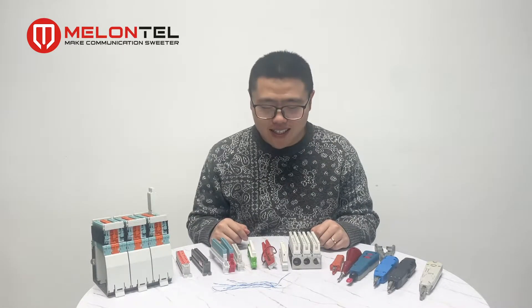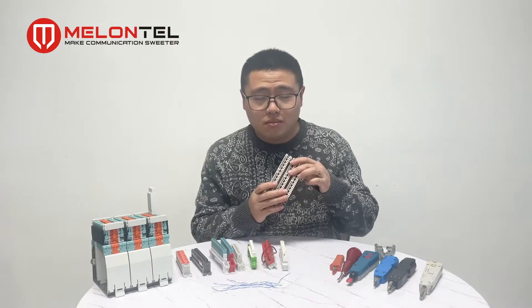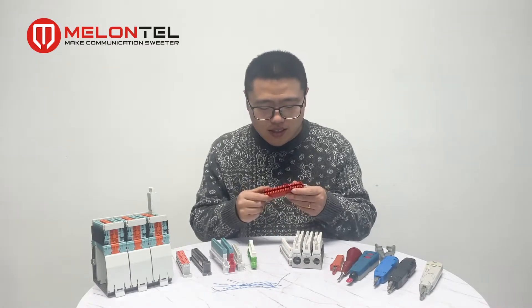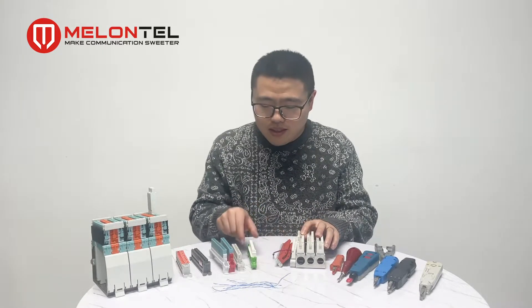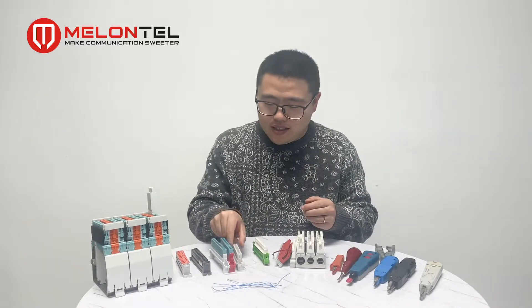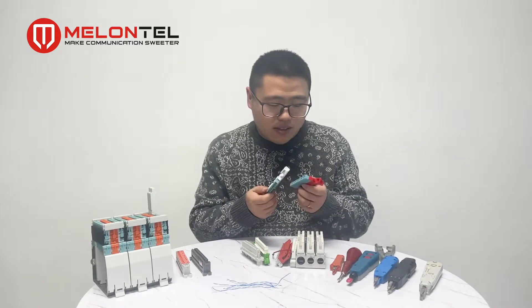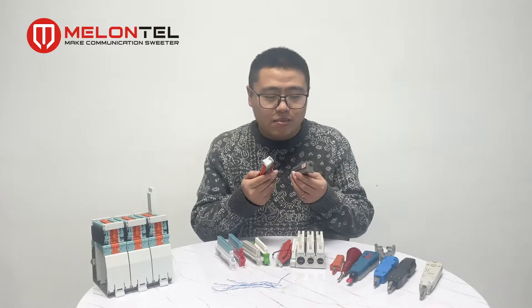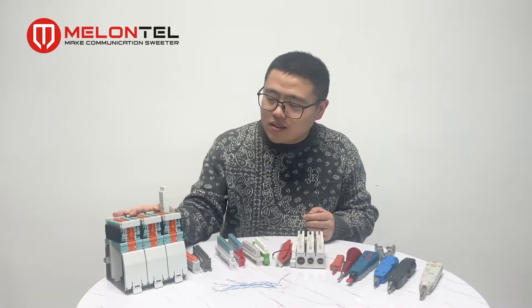Hello, I'm back. Today let me introduce some MDF modules for you. Here you can see we have the Krone module and HD180, and this one is the Earth Connection type. These three are the Krone type, this is the Covenant type, here is the SID Quant, these two are the Period type, and these are the 3M type. We also have a 3M MDF here.